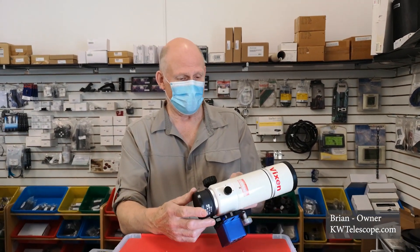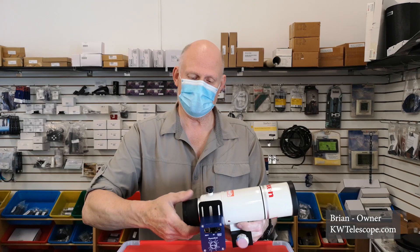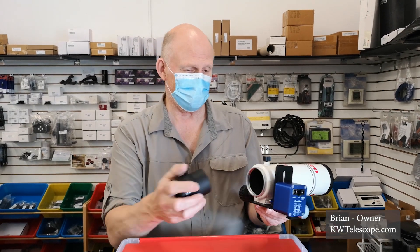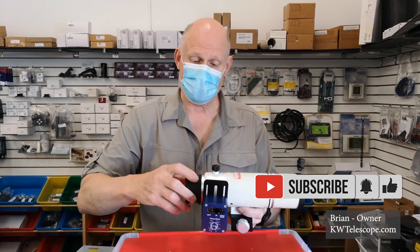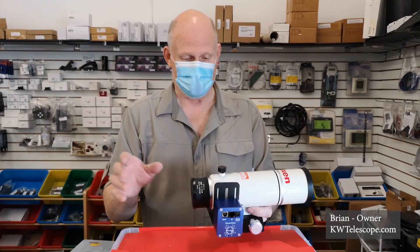This is the Vixen FL 55 fluorite telescope. Native focal length is about 300 millimeters. Right now it's set up with the focal reducer and flattener — the flattener is inside the draw tube. You can use the flattener separately, use native focal length, or use the two together. If you're going to use the reducer though, it has to be with the flattener. They thread into the draw tube. If you want to do visual, there's a 1.25-inch visual back that comes with the telescope. The reducer and flattener are available separately or as a package with everything you need to hook up, other than whatever your camera requires.